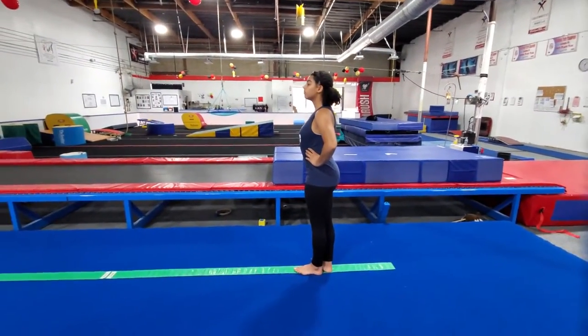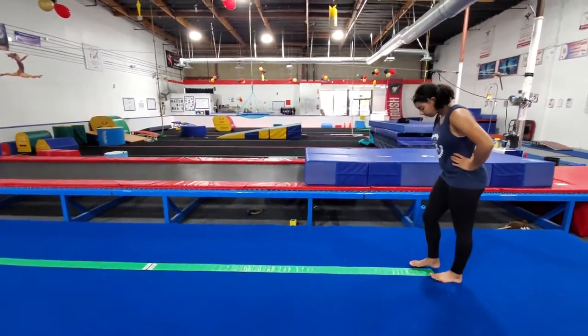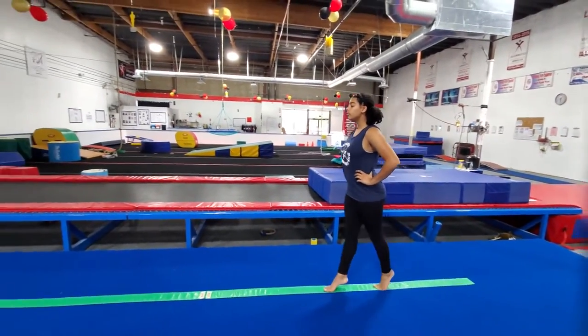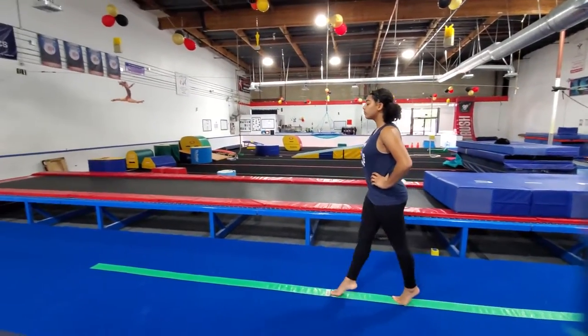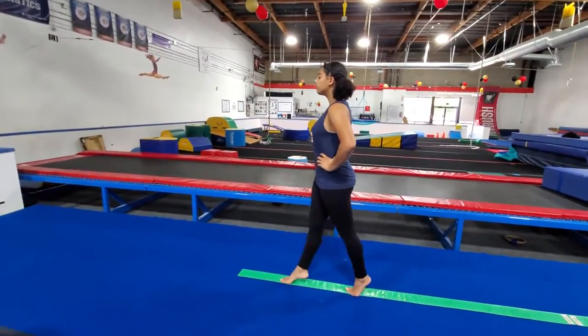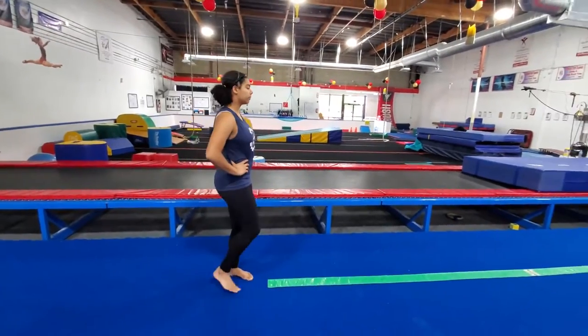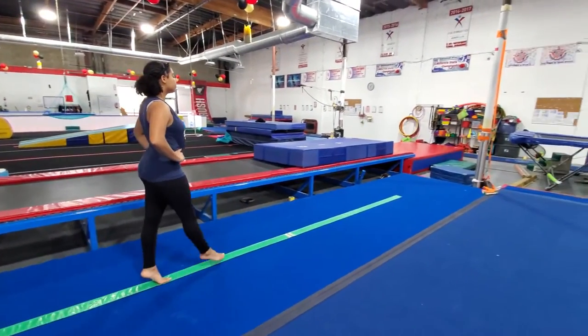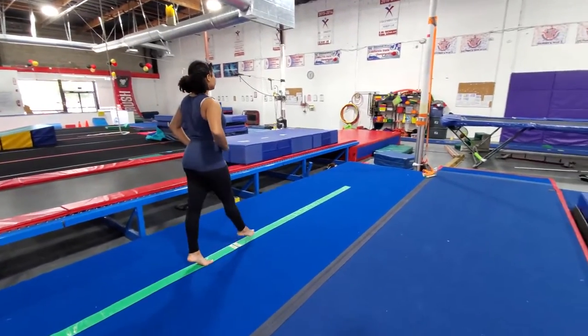Now we're going to do releve walks down the line. All the way up on your toes — legs are straight, body is straight, chest is up, chin is up. Good posture. She's going to turn around and do it back. Don't let your body lean forward; you have to stay up nice and tall.